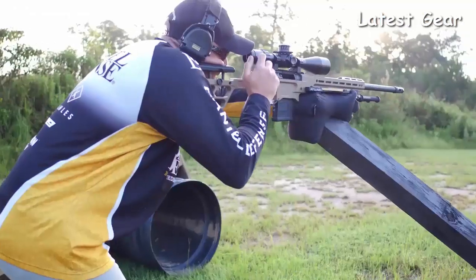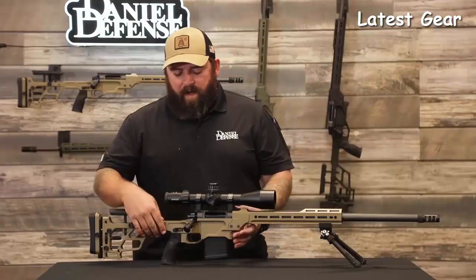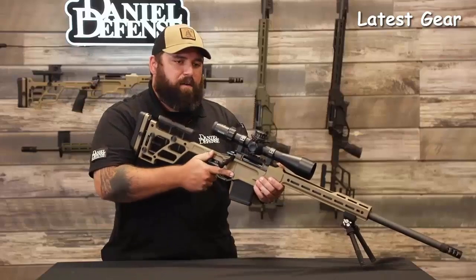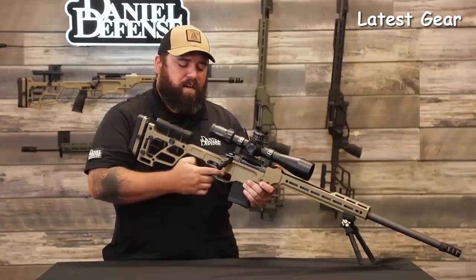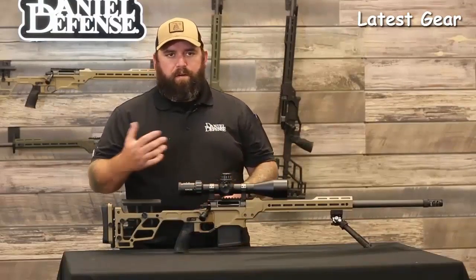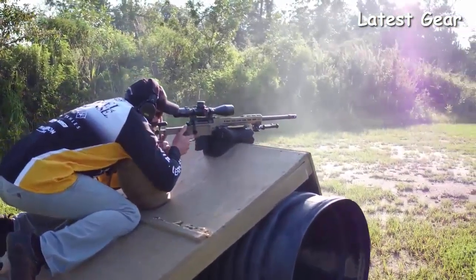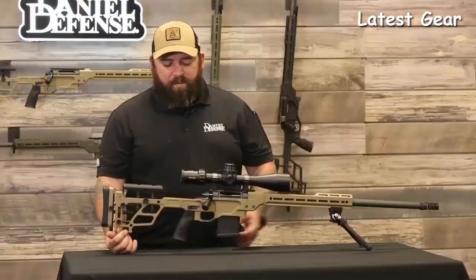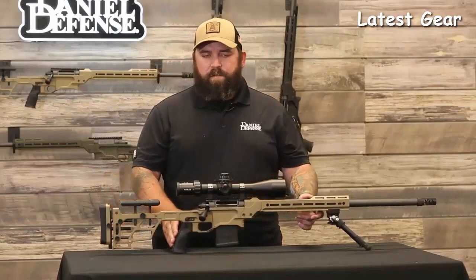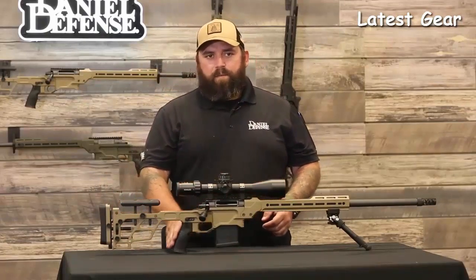It's the same great Delta 5 three-lug action and it comes with the Timney Hunter Elite trigger. Moving to the rear of the chassis base, we have a thumb stop — some people call it a gas pedal — which gives your thumb a resting spot. It's adjustable forward and back as well as left or right, so you can run it on either side. The grip uses an AR-15 compatible system and comes with our DDM-4 over-molded grip, but since grips are personal, you can swap it out for a more angled or more vertical option.